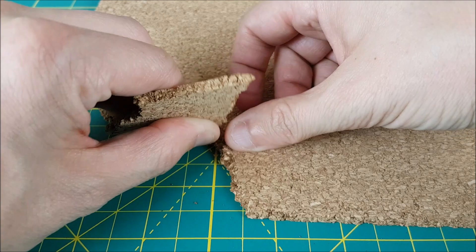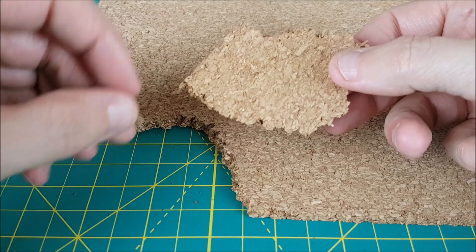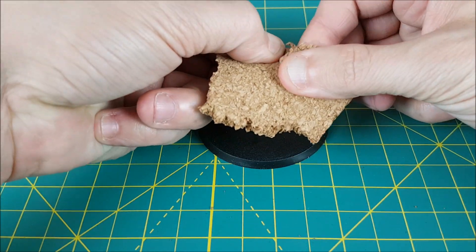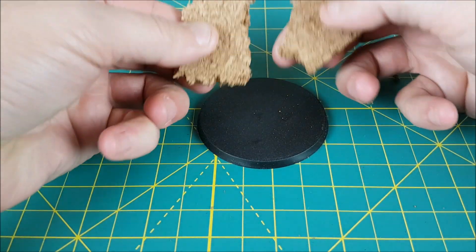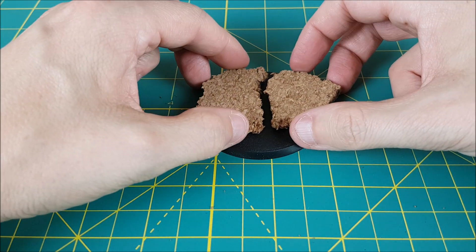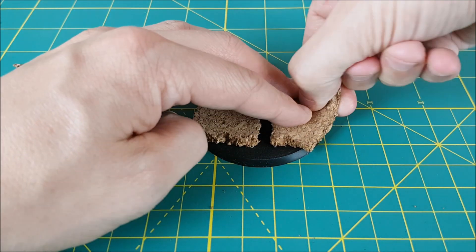First I'm going to tear off a piece of the corkboard that will fit on the base. This is going to be the interior of the wall which I'm going to try to make look like some kind of reinforced concrete. I also want to make this wall look like it's been split apart and the rebar is exposed, so I'm taking this piece of cork and ripping it in half, and then ripping it up so it fits a little better.